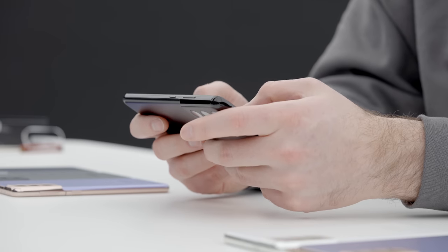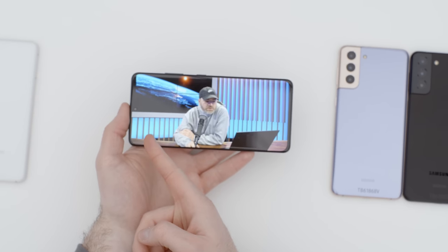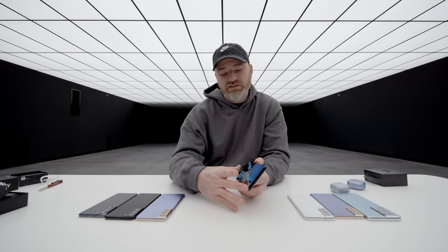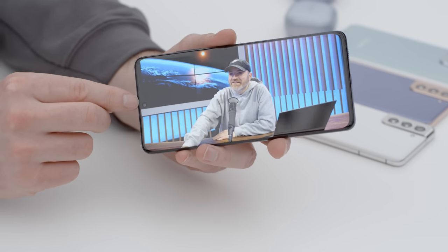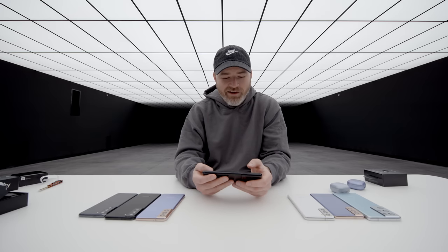6.8 inches, and of course we have this tiny little hole punch that barely obstructs anything. Look how vibrant this OLED is. The benefit of having this tiny hole punch is that you're getting more bang for your buck — more screen for your form factor with less obstruction or distraction along the top.